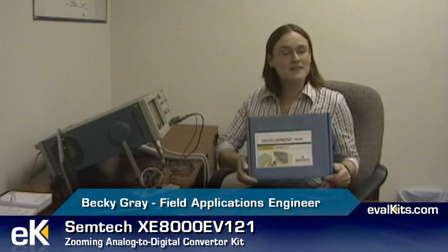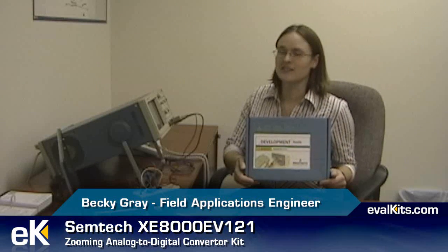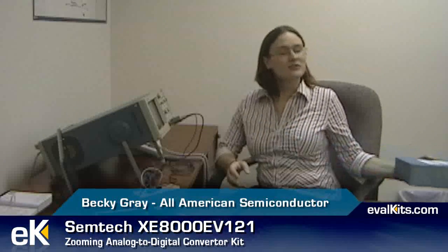Hi, my name is Becky Gray, and I'm here today to talk to you about Semtec's XE8000EV121 Zooming Analog-to-Digital Converter Kit.